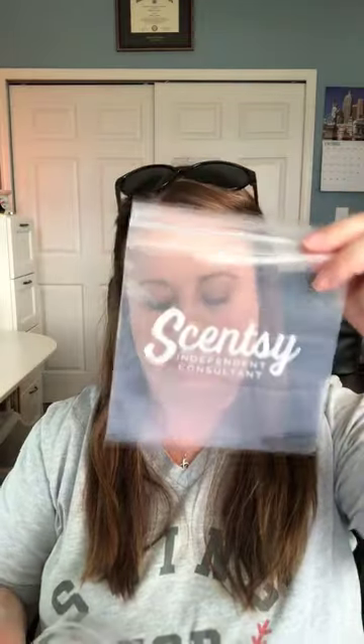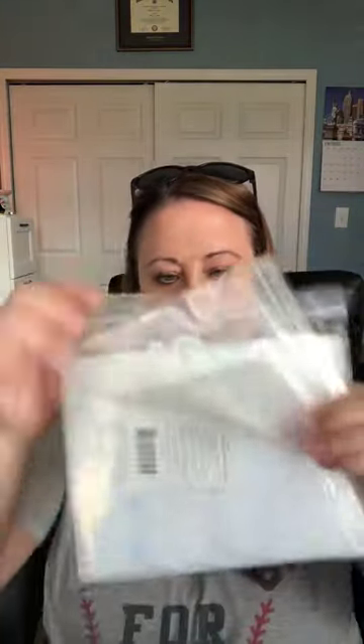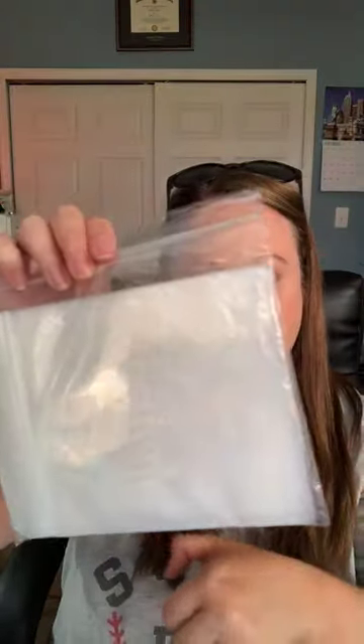The cool thing is Scentsy this year has put these cute little bags in the Scentsy success store that we can buy. Here they are — it's a 50-pack of these bags for $5. The dimensions are five by five, and the cool thing is it fits 16 of these mini testers in the bag.